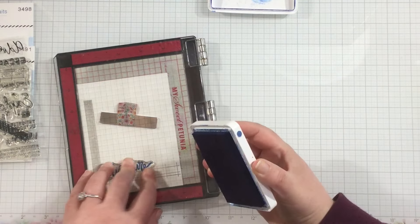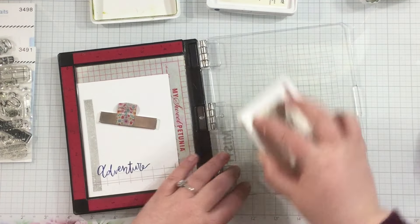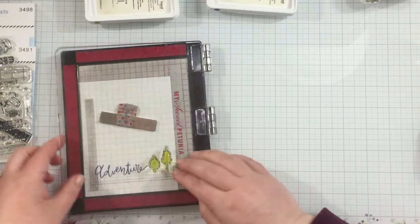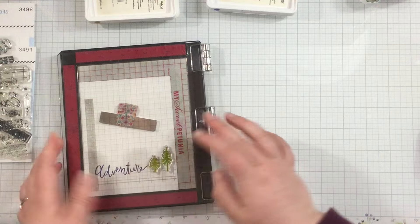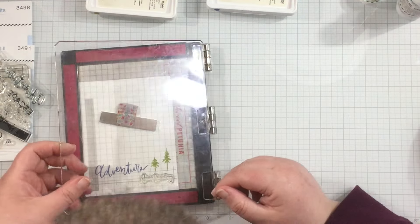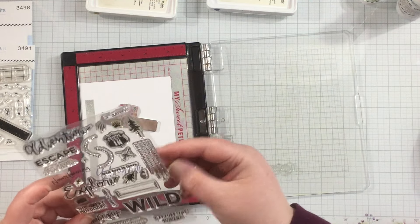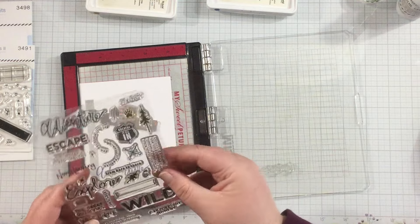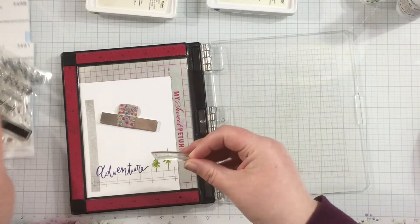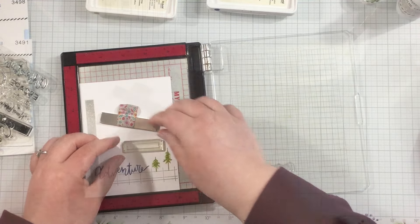From here I'm grabbing stamps from the Adventure Awaits collage and just starting to build. I created that ledger shape to work with, so I have the adventure stamp on the left side using navy ink, and then I'm going to start adding my icons branching out toward the top, with some down at the bottom as well. I'm sticking to a masculine color theme.